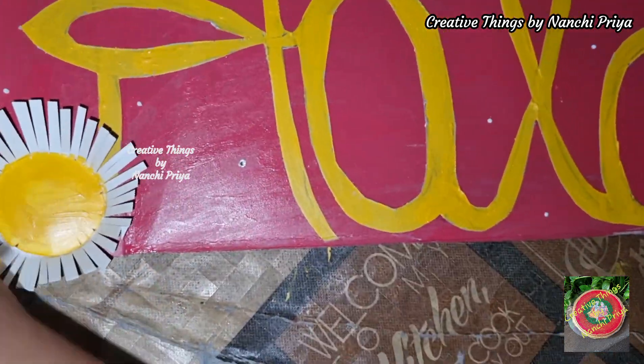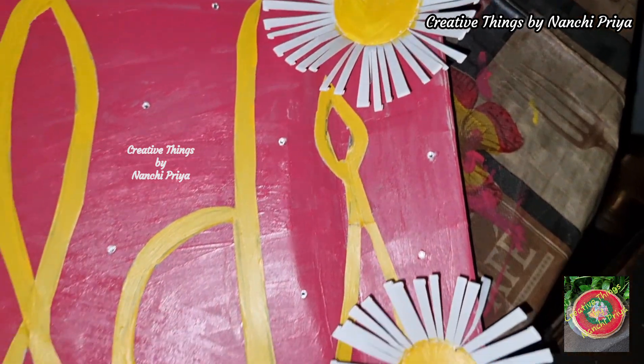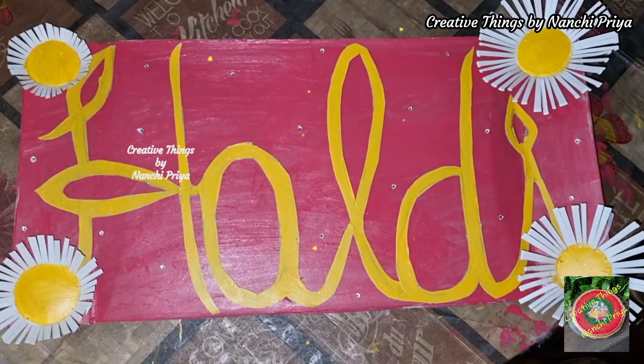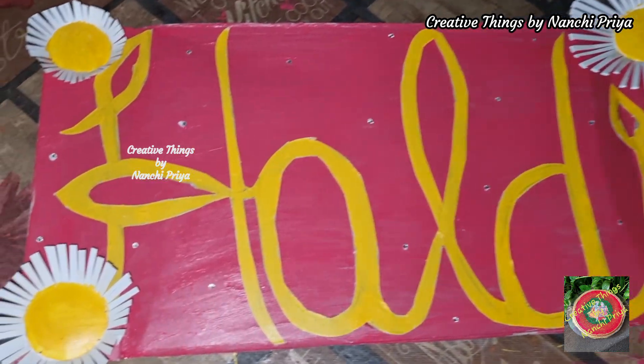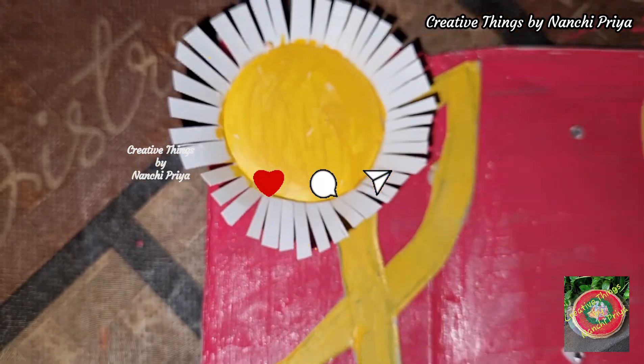Finally, we are done with our haldi board. Let's have a final look. It's very simple and easy to make a haldi board ready to decorate. I hope you guys enjoyed this DIY video.